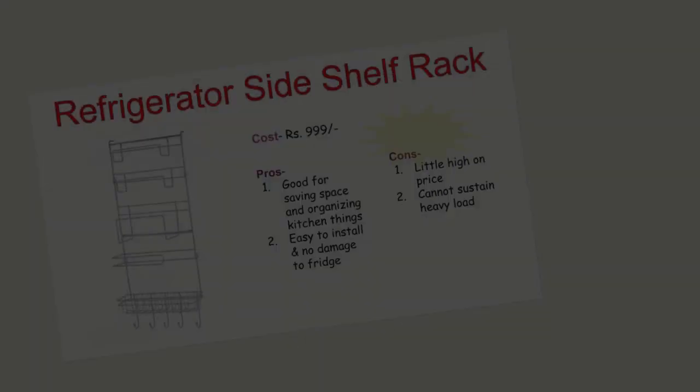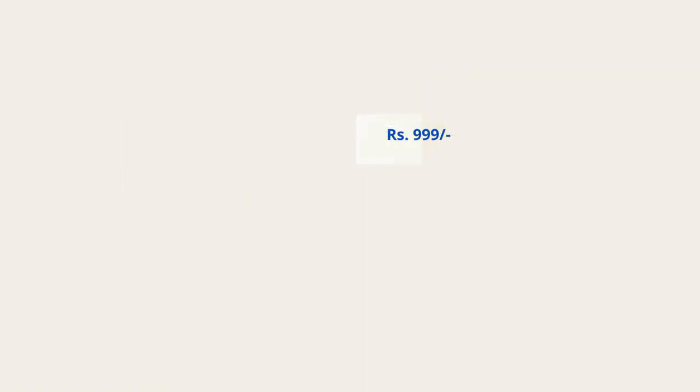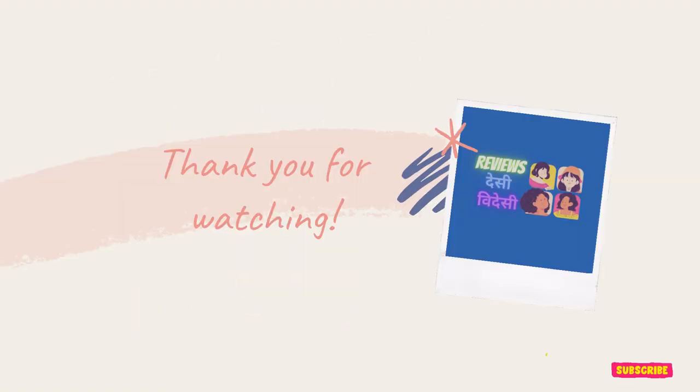To conclude about the refrigerator rack: it is good for saving space and organising, easy to install without any damage to the fridge. But I think it's a little high on price and it cannot sustain heavy load. About the mats: it has an anti-skid effect, is safe for food, and easy to clean — just that I had to cut it according to my pre-existing size. Thank you so much for watching.